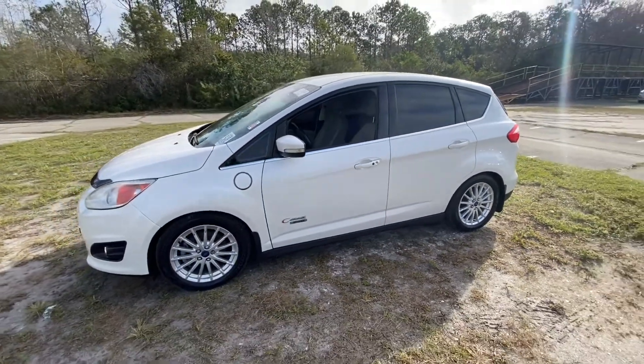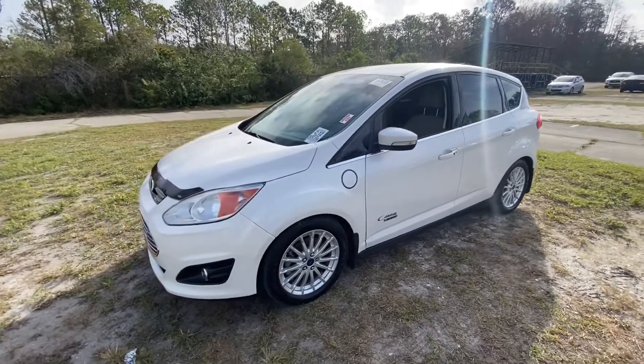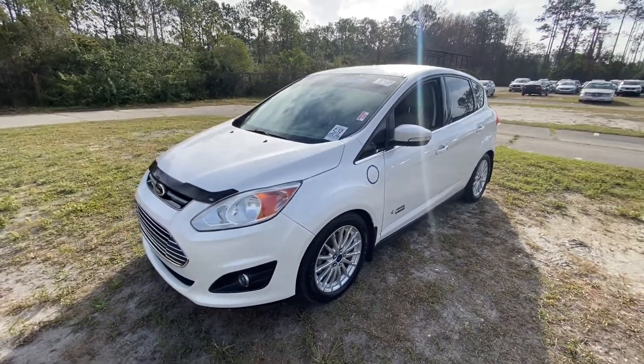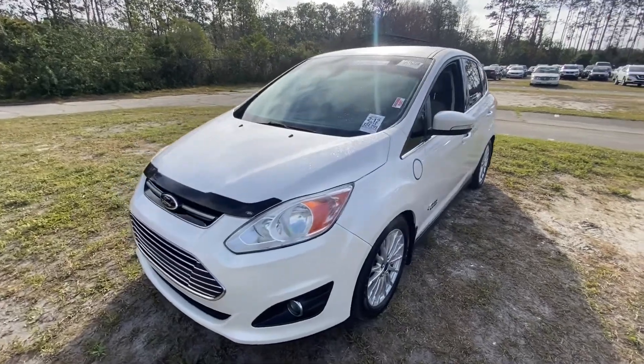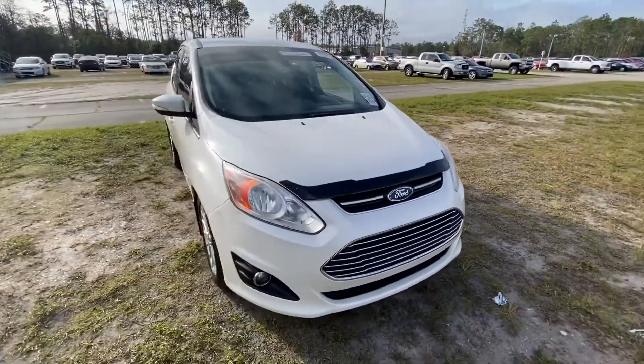This is the first C-Max that I've had, and it's also the first vehicle that I'm going the hybrid, kind of electric route with at the car lot. So this is the first one I'm going to start with and see how it goes.